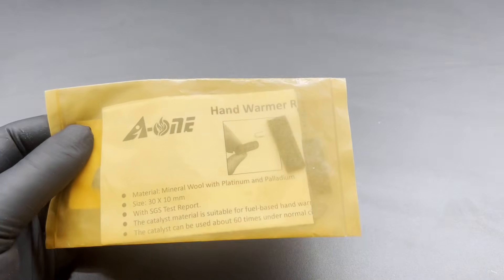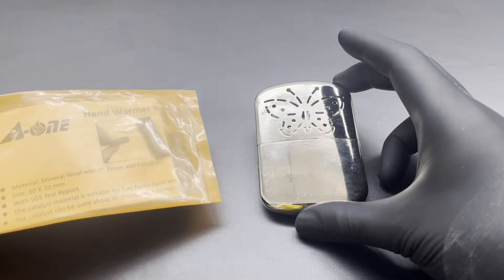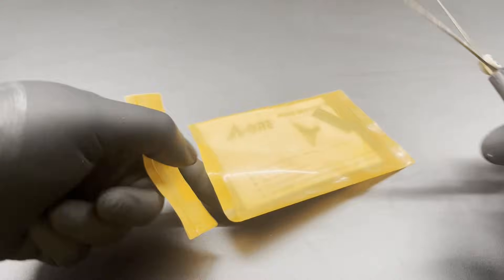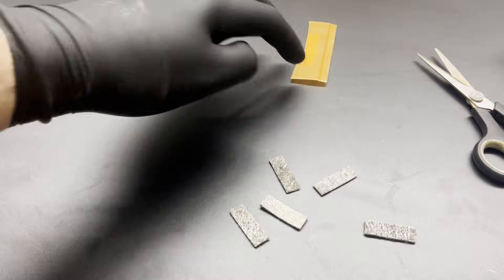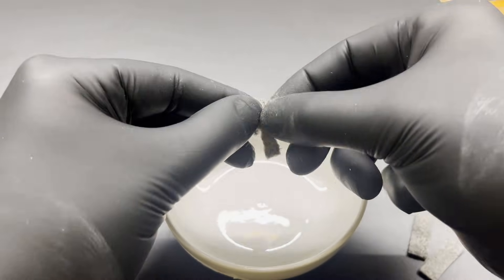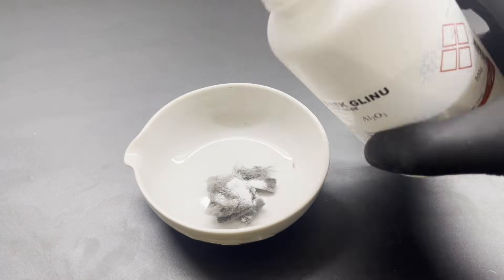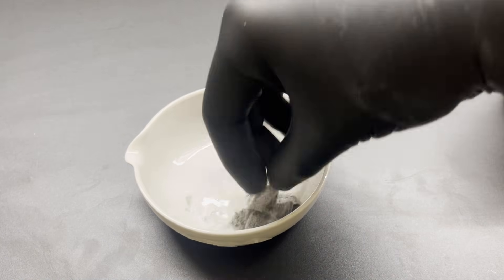As with my Döbereiner's lamp, I use platinum mineral wool from hand warmers as a catalyst. As a second catalyst, I use aluminium oxide, as I did in my Haber-Bosch video.